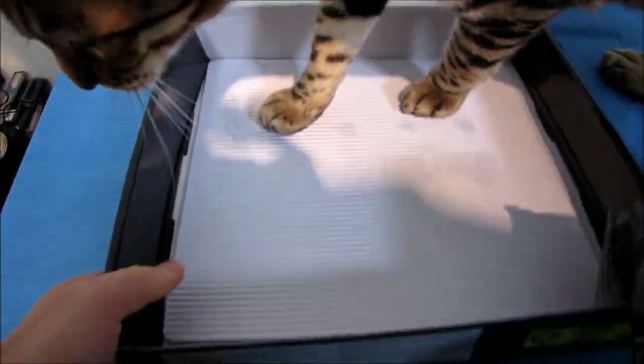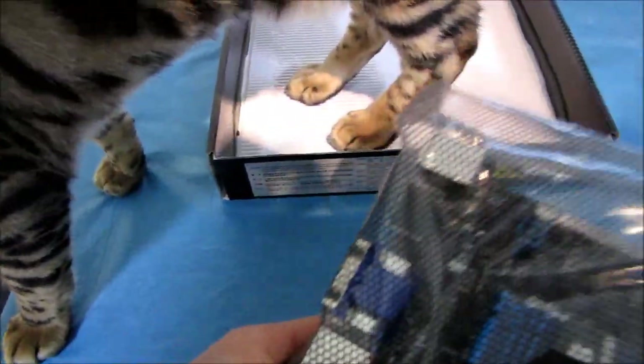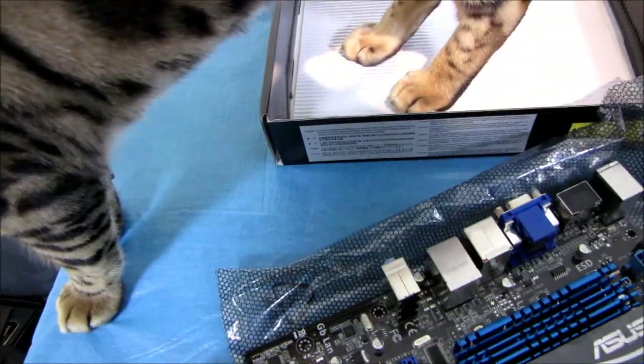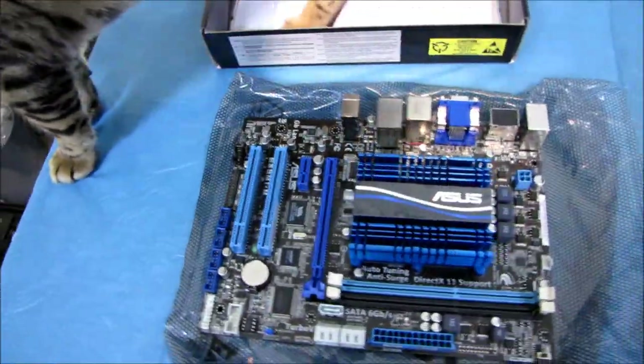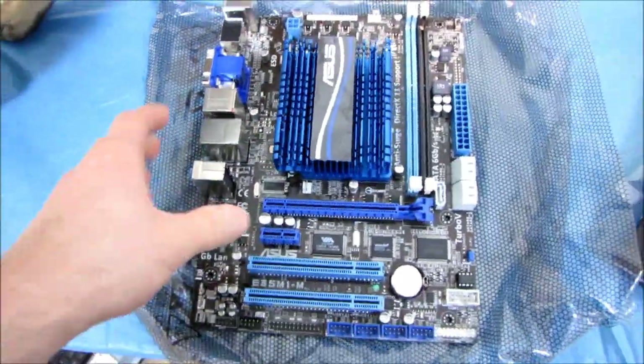Inside, we find the motherboard itself — and a cat. So this is a very small micro ATX motherboard.